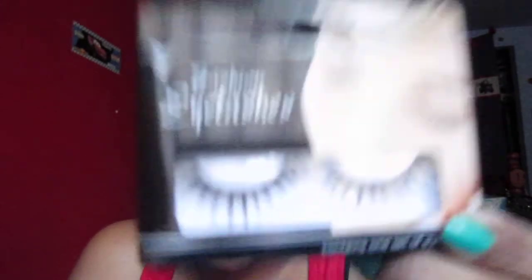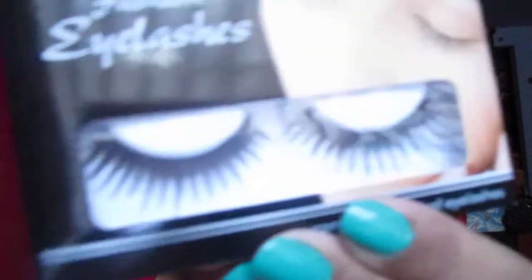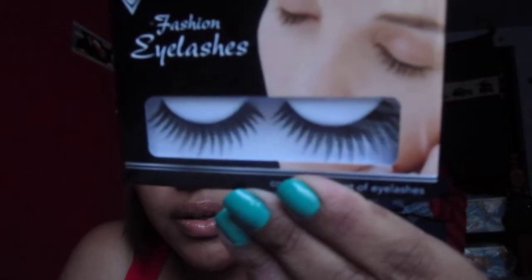I also got some eyelashes from the Dollar Tree. These don't have a name or number either — the brand just says 'Fashion Eyelashes,' I guess. I got these ones, those ones, and these are my favorite right now.